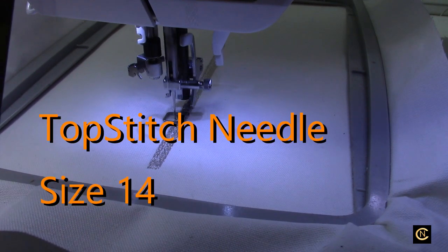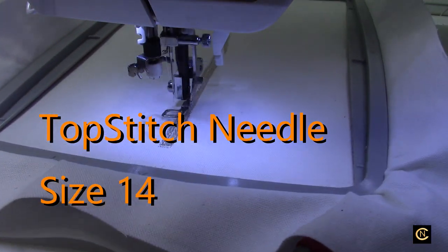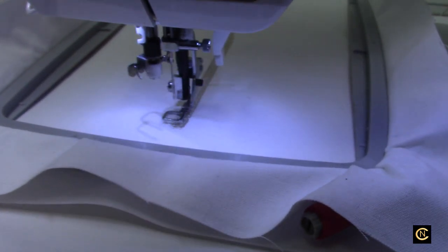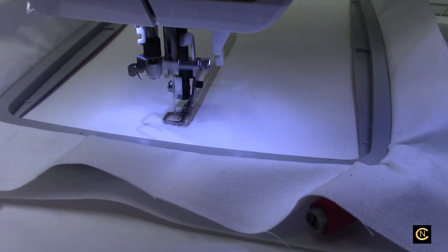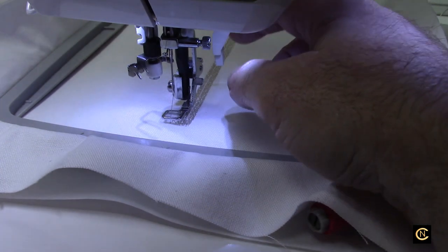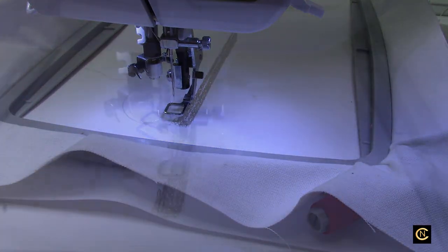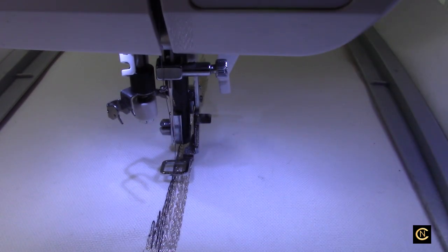The topstitch needle is great to use with metallic threads because the eye of the needle is a lot longer and accommodates the movement of that metallic thread so it doesn't fray. It's done, and like I said I shut the scissor cutter off because I don't want that thread popping out. Now I'll just trim this and change the thread and we'll move forward.